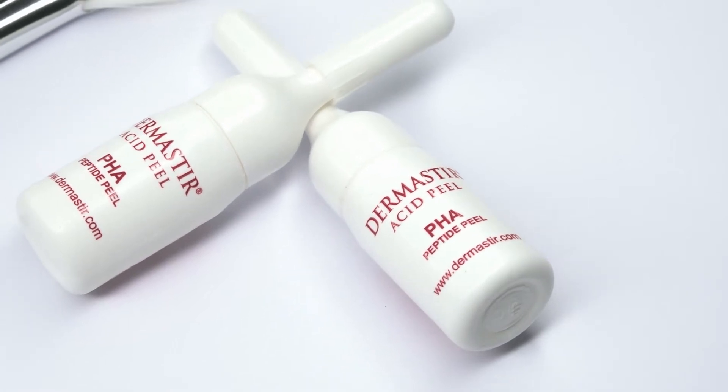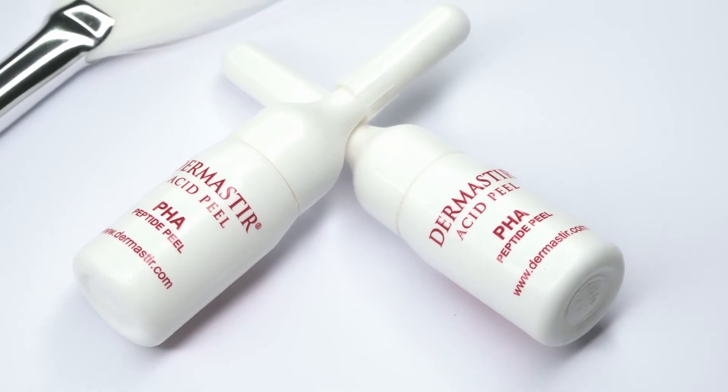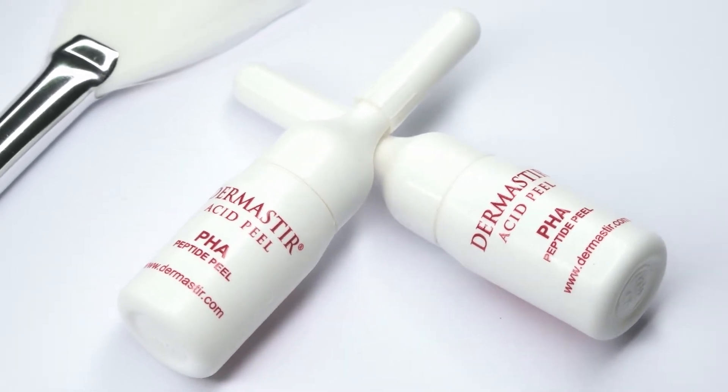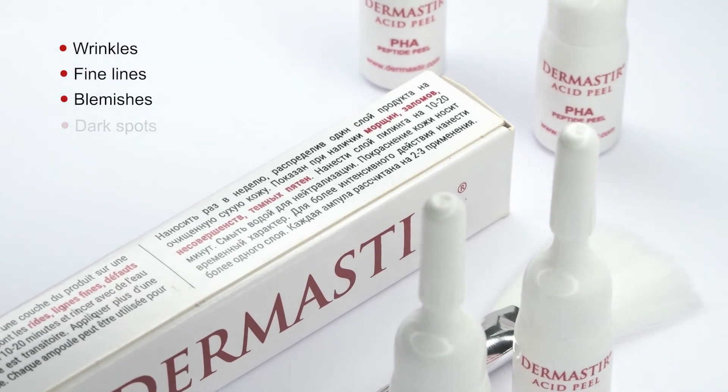Dermastia PHA Acid Peel is based on polyhydroxy acids that have a different mechanism of action compared to other acids, thus targeting areas such as wrinkles, fine lines, blemishes, and dark spots.